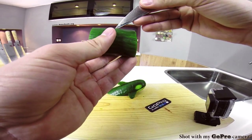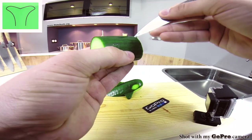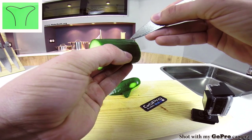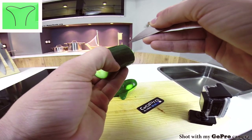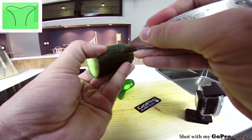Now take a block of cucumber and cut into it a simple whale tail design. Go about one centimeter deep — that's two fifths of an inch. You can check the design in the top left corner of your screen, or just look at what I'm doing right here.